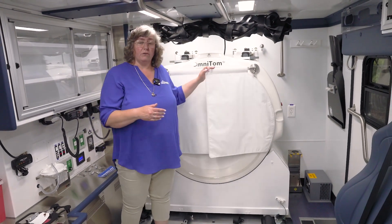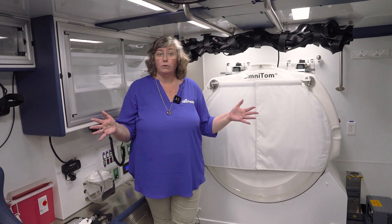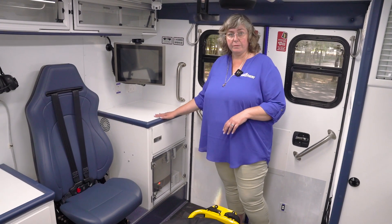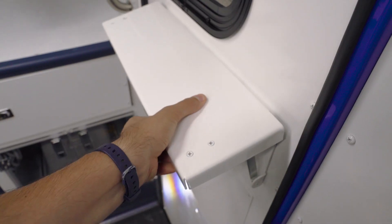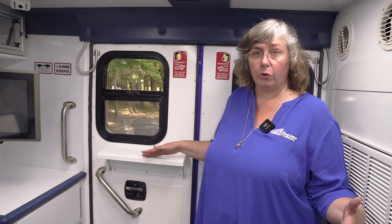This makes this scanner very, very safe and means you don't have to have lead lining in the walls of the actual unit. You have this extra area back here to mix medications, to do labs, and if you need an extra hand and a tiny bit of extra space, you get an extra table back here too. This allows you to have more space to complete the job for the patient.